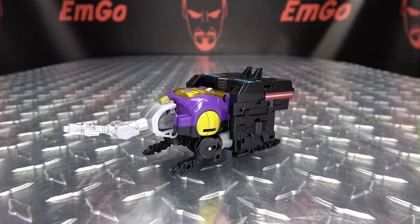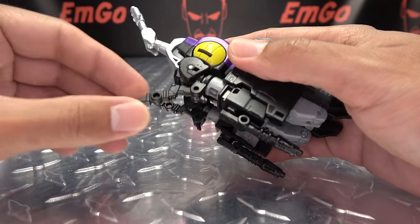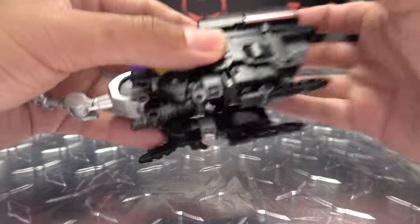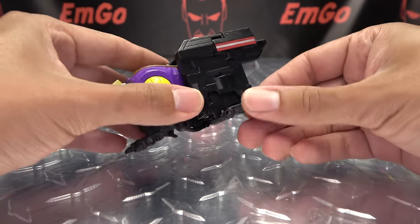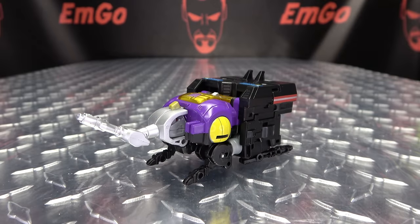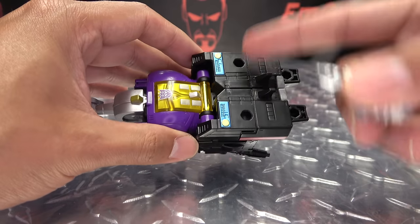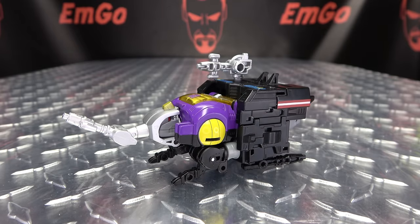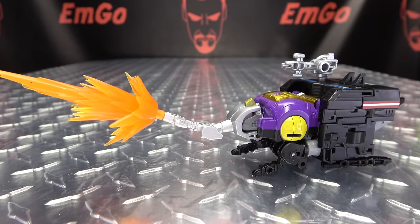As far as articulation in bug mode: this section can move up and down. The front legs can move up and down and lock into place when pushed up. They can also rotate outward. That's pretty much everything that moves in bug mode. As far as accessories go, you can store the weapon in bug mode by plugging it into one of two ports. There's also an extra Blush point right there.